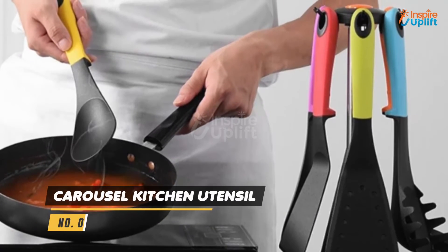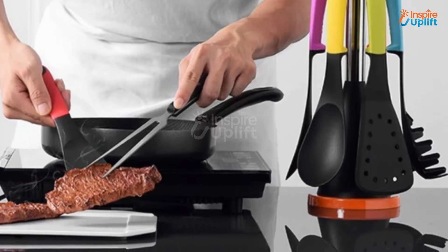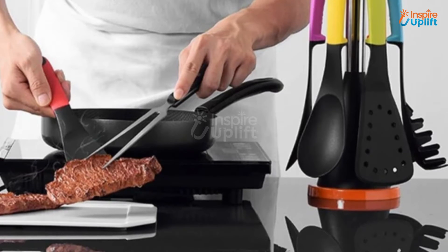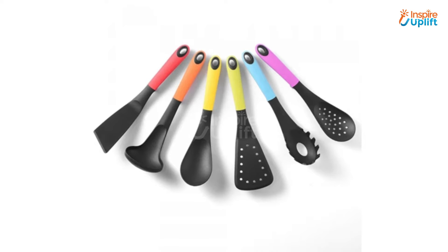At number 6 we have Carousel Kitchen Utensil. With holes in each of the 7 utensils, you can either hang it on its carousel storage or any other hook on your wall. Each of the 7 spoons is designed so that when placed on the worktop, the upper part won't touch the ground.